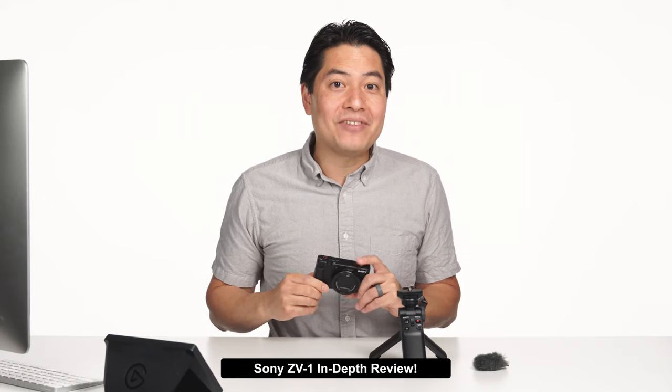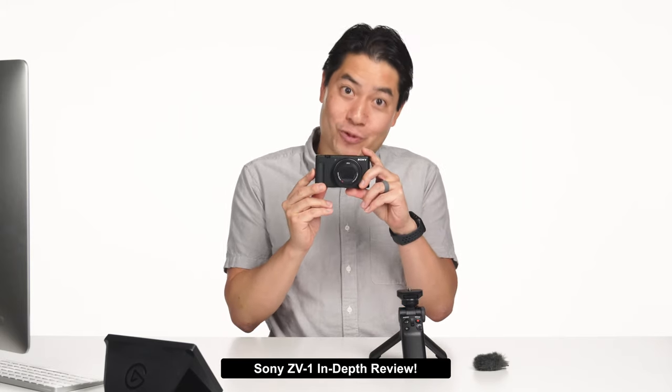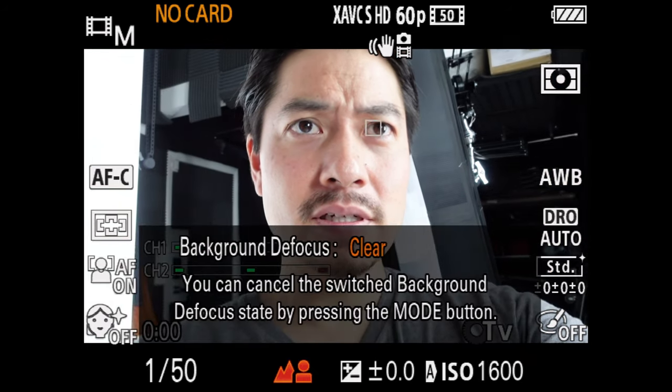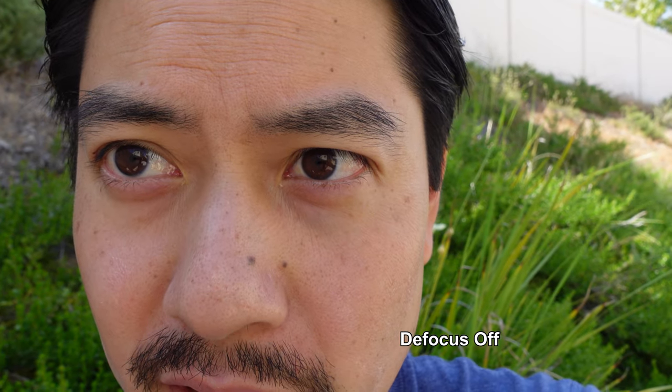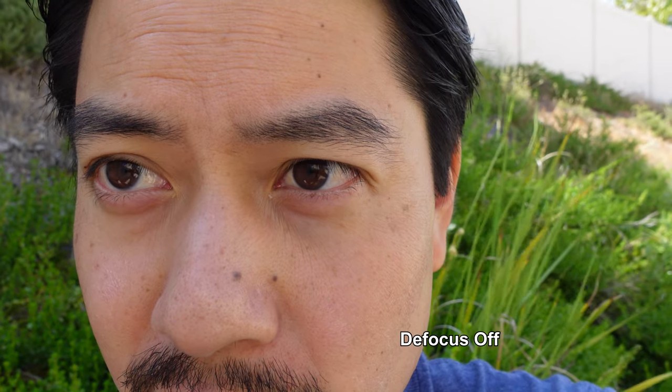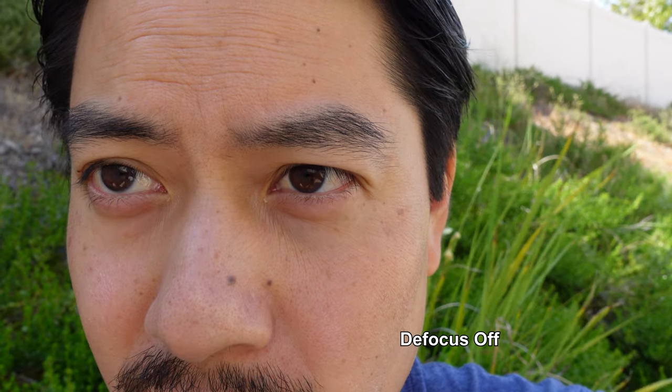Now let's look at all the features stuffed into this little clown car. Starting with defocus mode, which maximizes background defocus for that bokeh look. This isn't anything you can't do with manual settings, but pressing a single button on top of the camera to automatically open the aperture to max and add an ND filter is super convenient. Tap the button again to choose clear mode, which closes the aperture. This push-button approach is great for those who mainly use auto exposure, and you can even switch back and forth mid-shot.